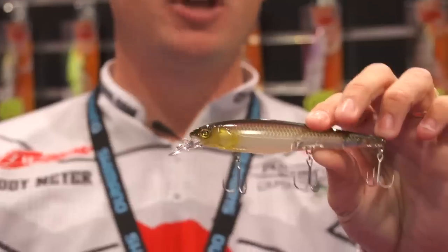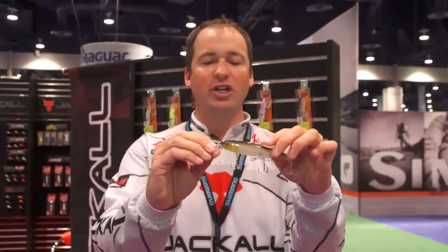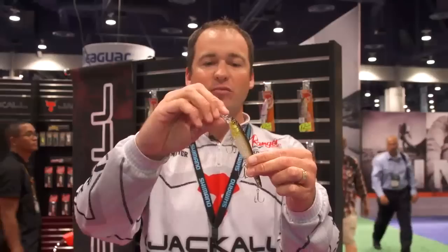What's cool about this bait is it's a bait all of its own. It's a hybrid jerkbait, topwater kind of all-in-one. It sits in the water like this with the water line being here. You're going to want to throw it on anywhere from a 10 to a 30 pound braid. When you throw this out, it's going to sit, crank down, and then swim back up, mimicking a bait fish fleeing back up to the surface.